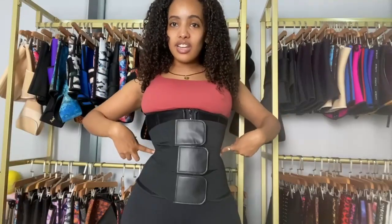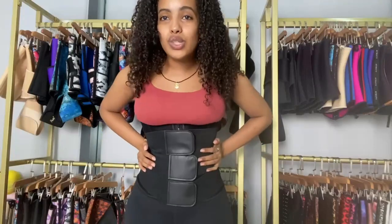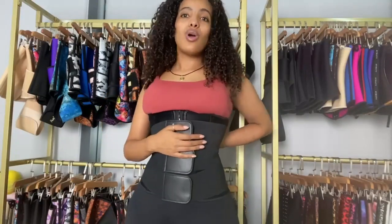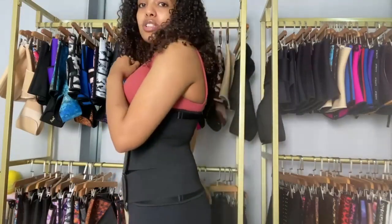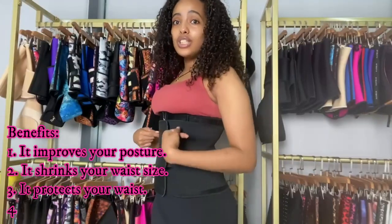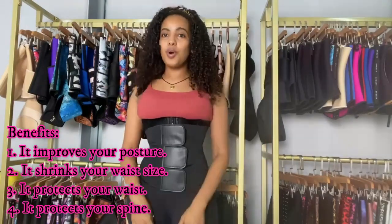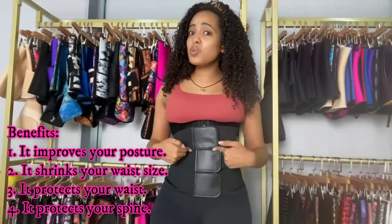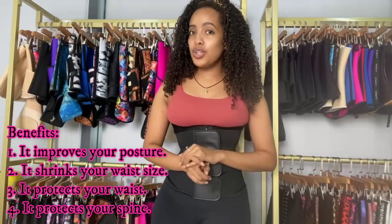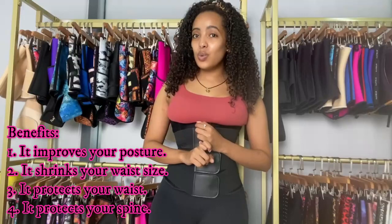Look right here — it's really going to hold you in. You can see the S-curve; this waist trainer is going to force you to sit back and straight, so it's going to improve your posture as well. This waist trainer is going to shrink your waist size and protect your waist.